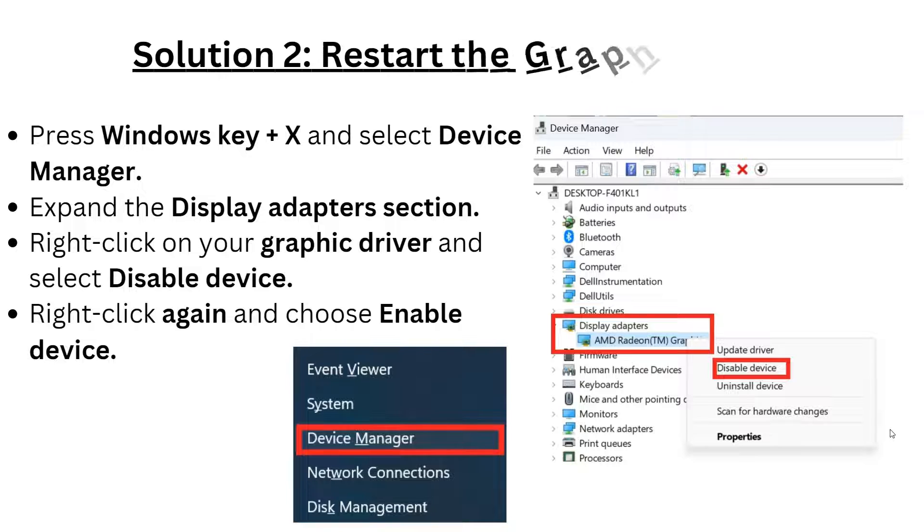Solution 2: Restart your graphics driver. Press the Windows key + X and select Device Manager. Expand the Display Adapters section, then right-click on your graphics driver and select 'Disable device.' After that, right-click again and choose 'Enable device.'